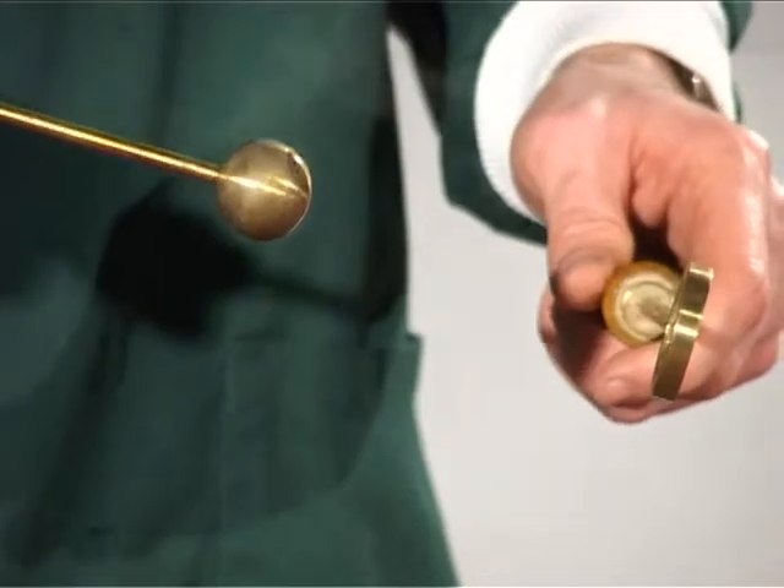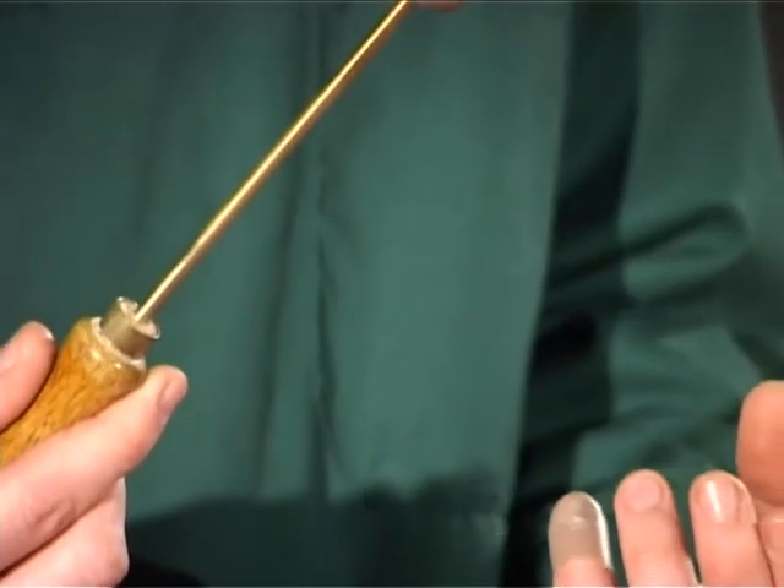This time the ball passes easily through because solids contract or get smaller when cooled.